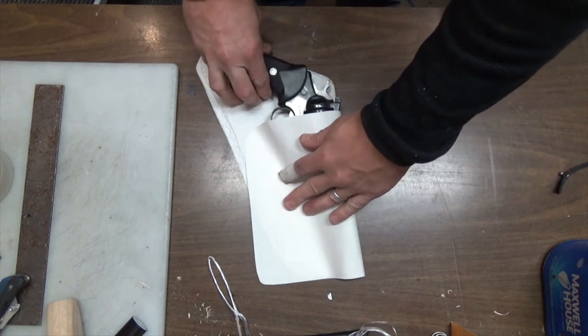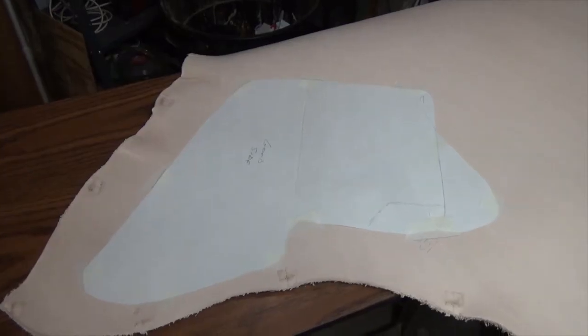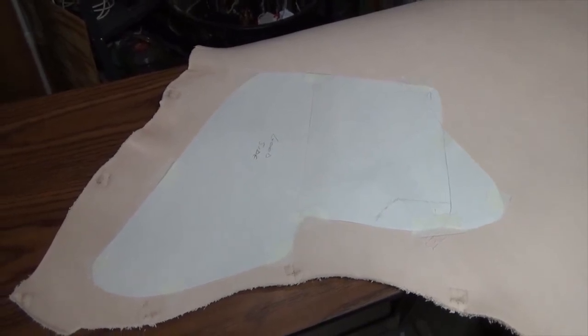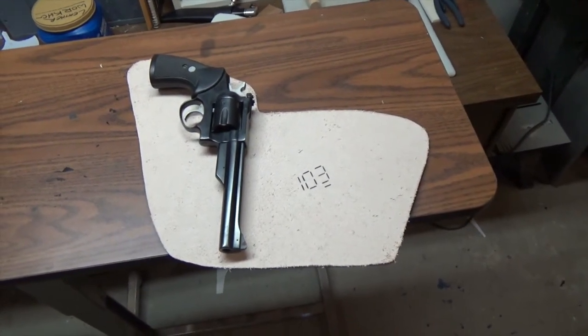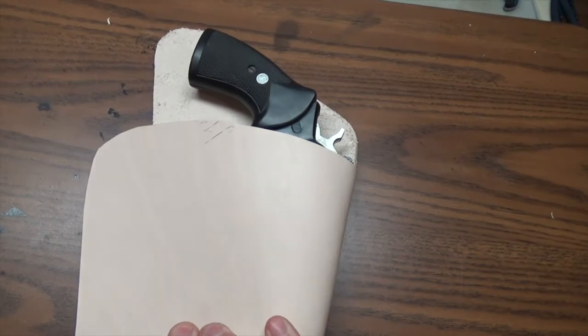Once the form is set in place, it will create a perfect custom fit around this particular pistol. After messing around with the template a little more, I had to add just a little bit to it to make sure I had enough leather to compensate for the fold over. The leather is cut out and this is exactly what it's going to look like — take this piece, fold it over, wet mold it, and then cut off all the excess.